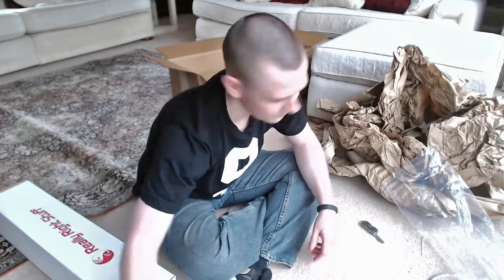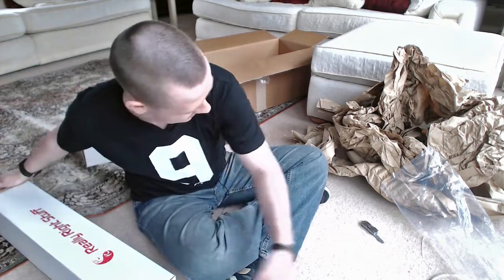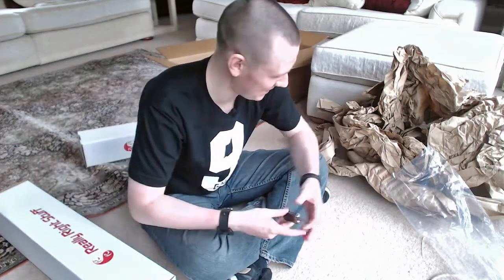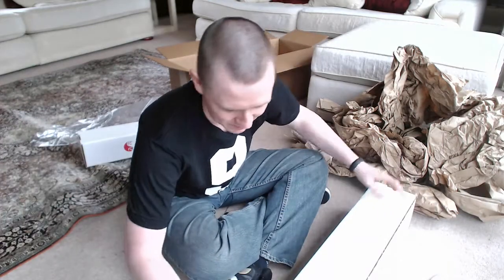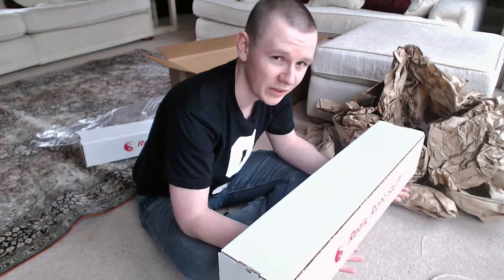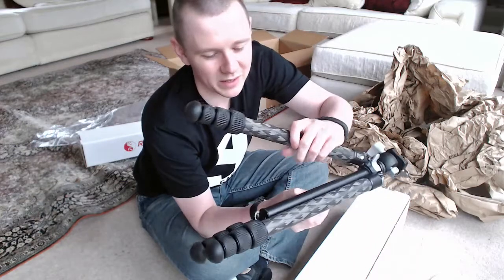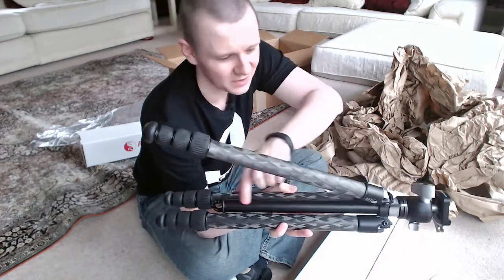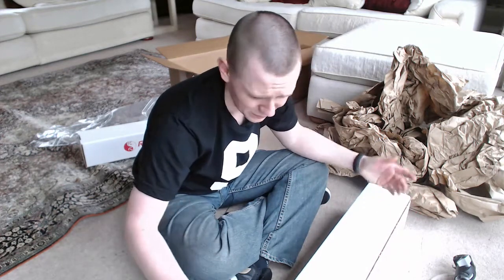Now I need to make space for this big tripod. The impressive thing I've already found is that although it's a bigger box and a bigger tripod, it doesn't feel super heavy. Maybe it's because this one — the TQC-14 — actually has a center column in it, which adds extra weight, whereas the TVC-33 does not have a center column, it just has the base of the tripod.